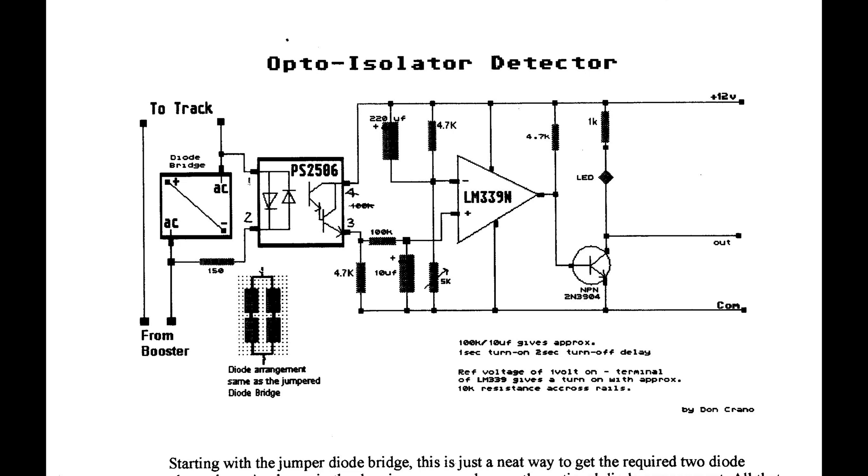On the four-channel board we'll have this circuit built four times, one for each of the four channels. The circuit is not that complicated — all it does is output a ground signal when it sees current draw on the tracks. That ground signal is used to drive the relay logic boards and eventually drive the signal outputs.